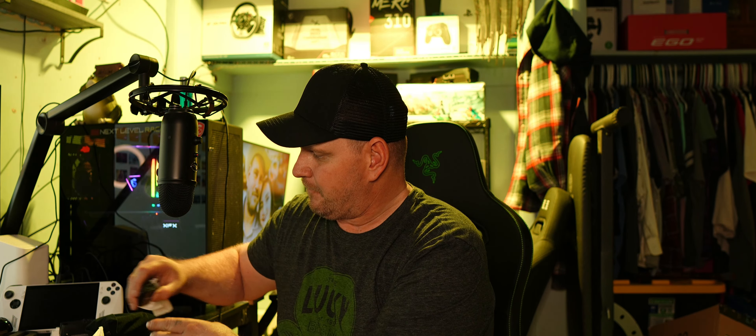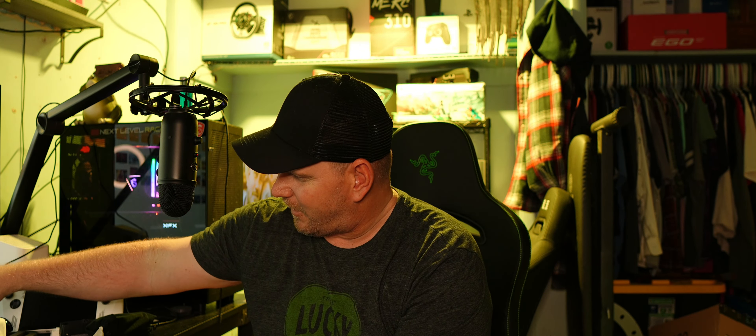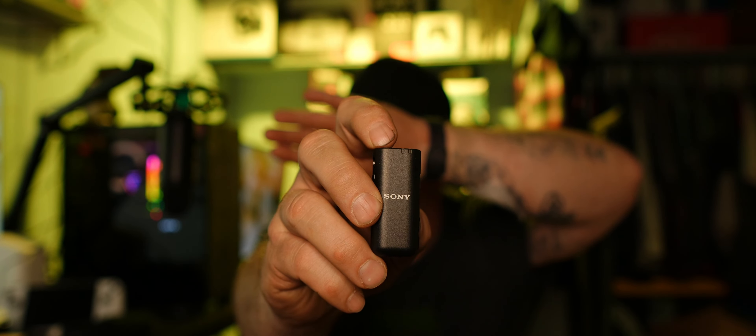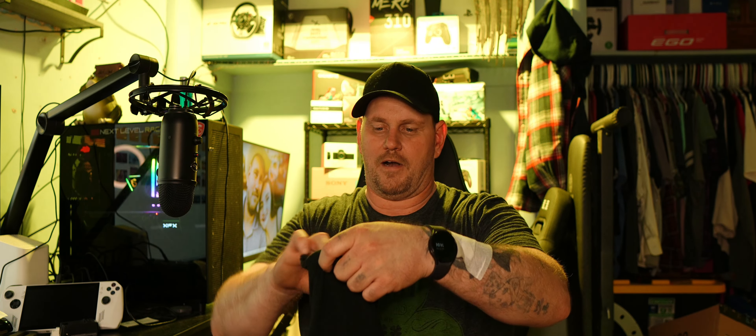Let's pull this out — so this is the microphone. These are a lot smaller than I thought they were going to be, that's actually awesome! This is pretty sweet. They are fairly small — they're about as big as my thumb.